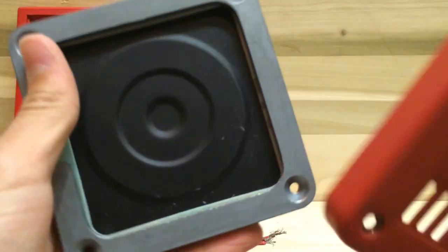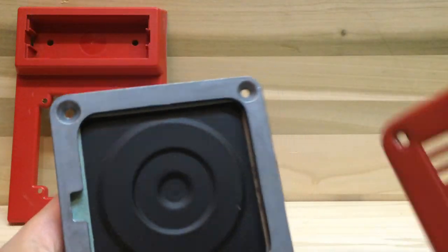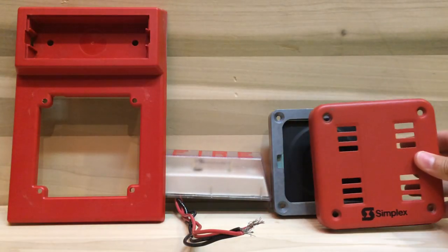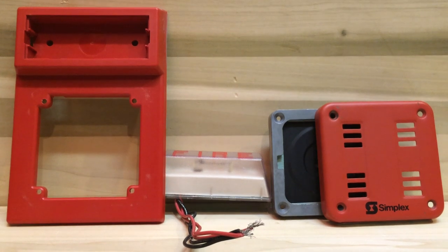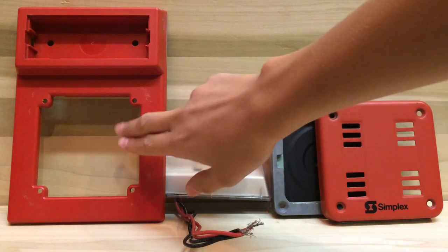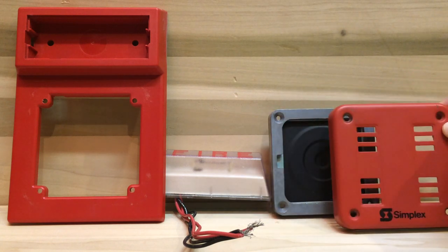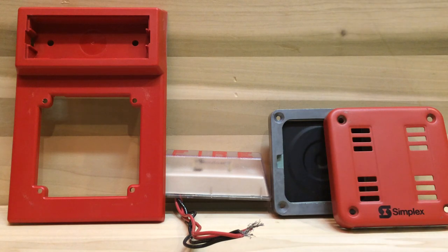When you unscrew those screws, you get this piece which kind of looks like a speaker, and you also get its little bracket. This is what it looks like when you dismantle everything. If you get this full version horn, you'll get the plate where the horn and strobe go, you'll get the strobe, the Simplex horn, the grill of the horn, and the actual horn element.